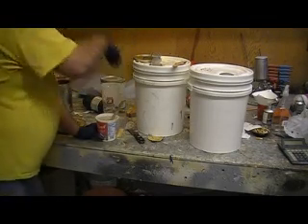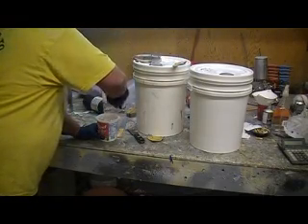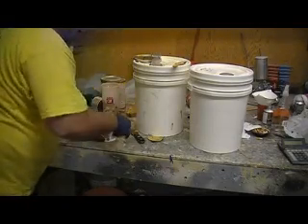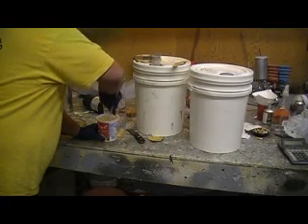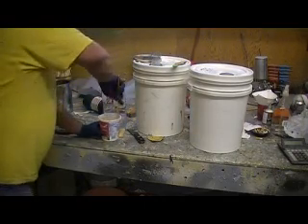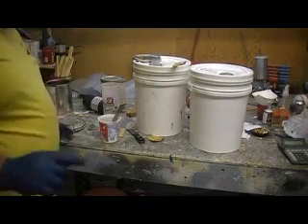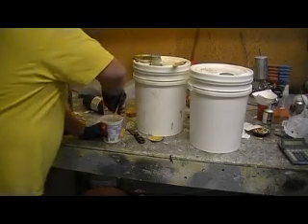Someone told me they bought some resin at Evercoat and it's setting up in 20 minutes. I'll tell you what, I get probably 30 to 45 minutes pot life. I don't know if that's smaller pots — the more you mix up, the faster it sets up. But you should be able to mix up small amounts in a cup and get 20 minutes.